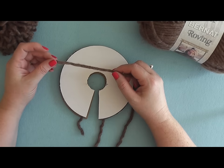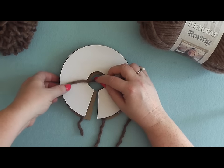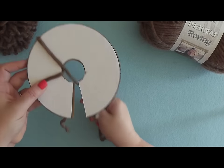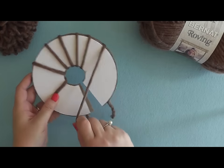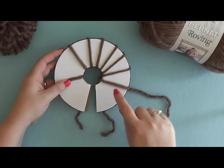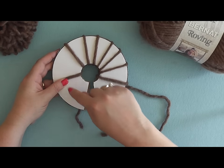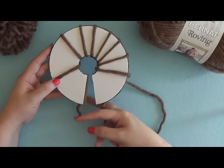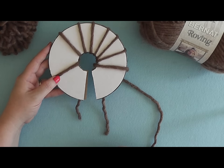Now you want to take your yarn and start wrapping it around your disc. You want to wrap about 120 times and there's no right or wrong way to do it. You can go back and forth, or you can wrap all one direction, as long as it's evenly around. You want to make sure that these two tails don't get caught up into your wraps.